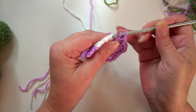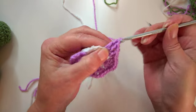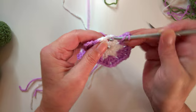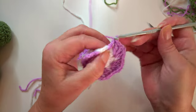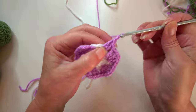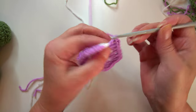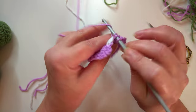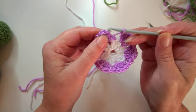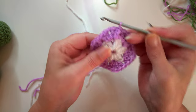I'm just going to make sure I get to the end of this round so you can see we've actually got the hexagon shape. There's the final corner - chain one and two stitches, then slip stitch to join in the third chain and change over your color.